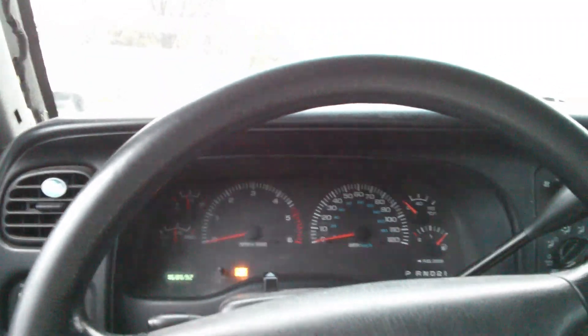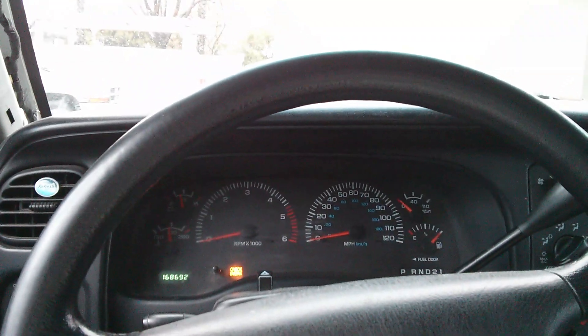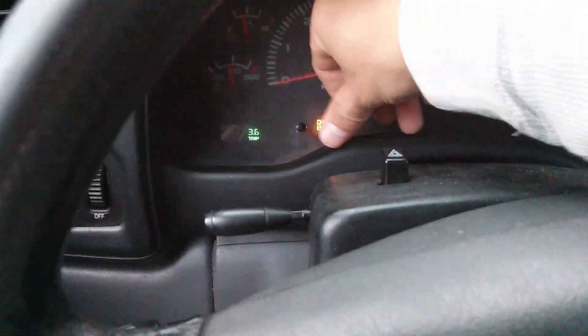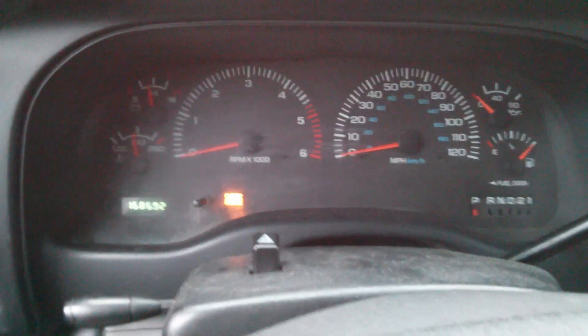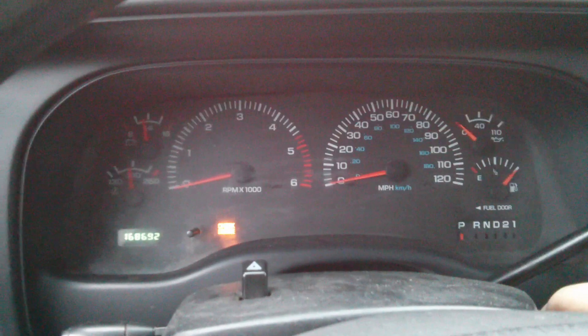Now it's happening again after I got a new PCM computer. I just installed it this morning. And this time it'll only go about three miles before it starts happening, and I get a new check engine code that I didn't get before with the old PCM. So let me show you what's happening — it just happened right now.